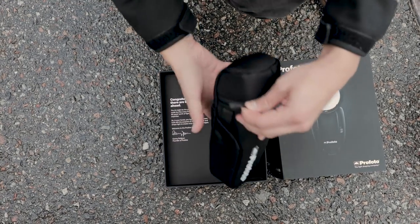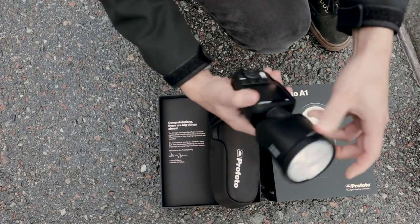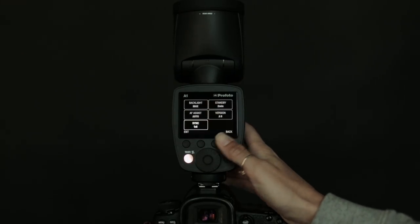First things first, this isn't a super technical review of the A1. Instead, we'll talk more about what we like about some of the features and how we plan on using it. One of the things that we love about the A1 is that they really focused on simplicity and ease of use.